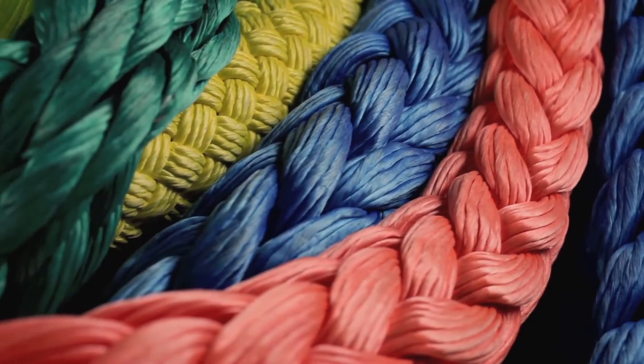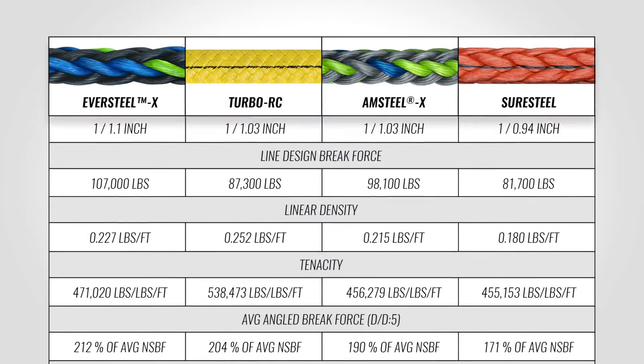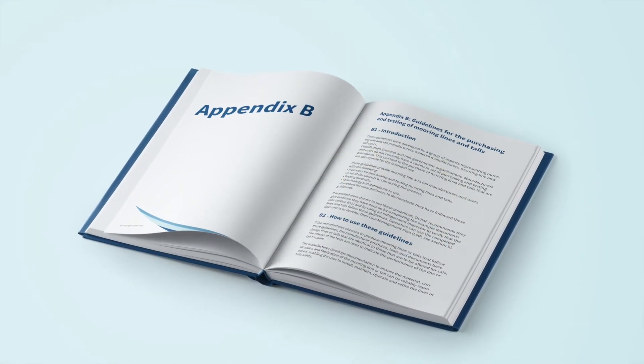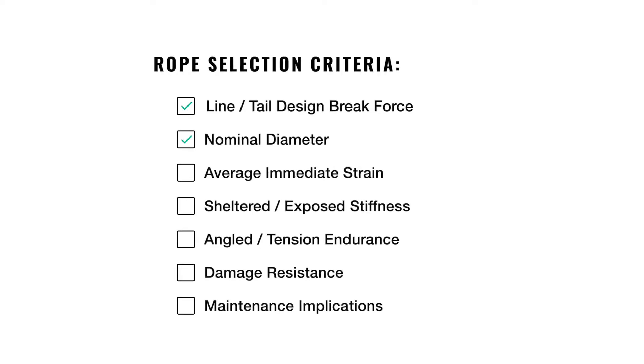Once the mooring system specifications are set, operators have a wide variety of options when selecting mooring rope products. Products might look comparable, but they will all have different performance characteristics and operational results. Unfortunately, the industry has very little standardized framework to help you make deeper assessments of a line's fatigue and damage resistance characteristics. OCIMF took the first step to close this gap with their publication of MAG-4. In Appendix B, there are standardized tests to help compare product performance, but there are still many variables to interpret. Having a deep understanding of a line's fatigue, durability, and damage tolerance is critical to making an informed selection suitable for your operation and maintenance practices.